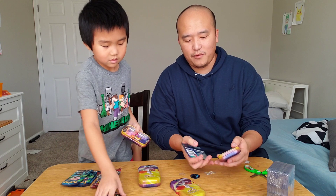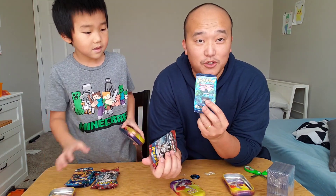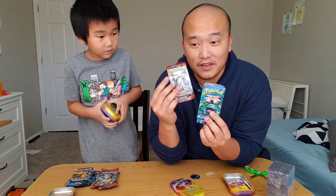So they all came with the same thing. K19 tins come with Evolutions and Crimson Invasion.